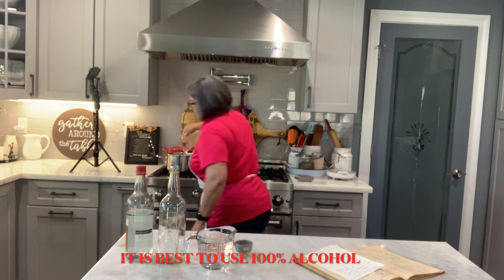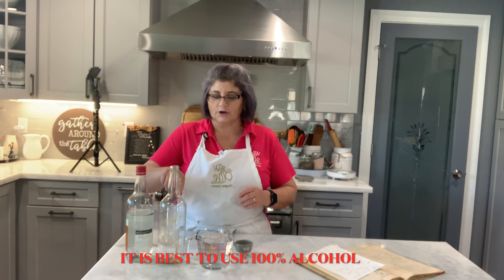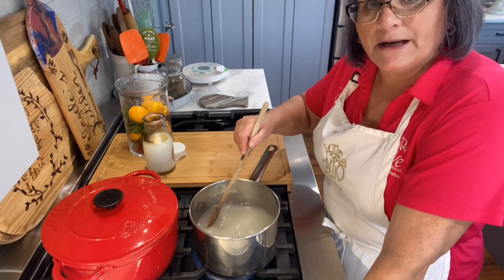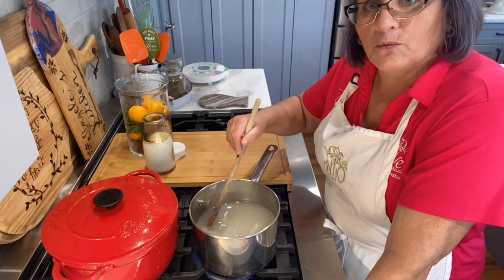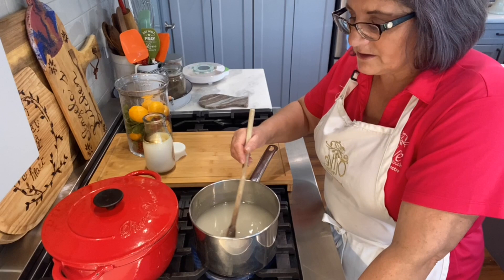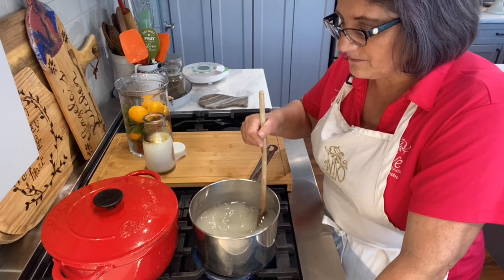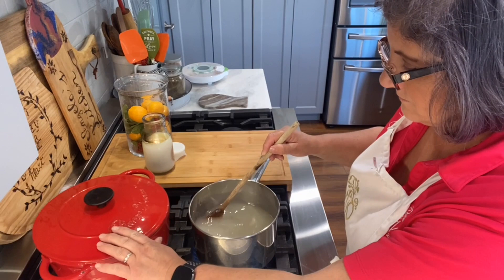I'm going to put this in my pot and bring it to a boil. It has to reach a certain stage so it can harden, crystallize. I put my five cups of sugar and two and a half cups of water in here and I'm bringing it to a simmer. When it reaches the stage where it forms a continuous stream — they call those 'feet' — or when you press it between your fingers and it sticks, that's the stage we want.